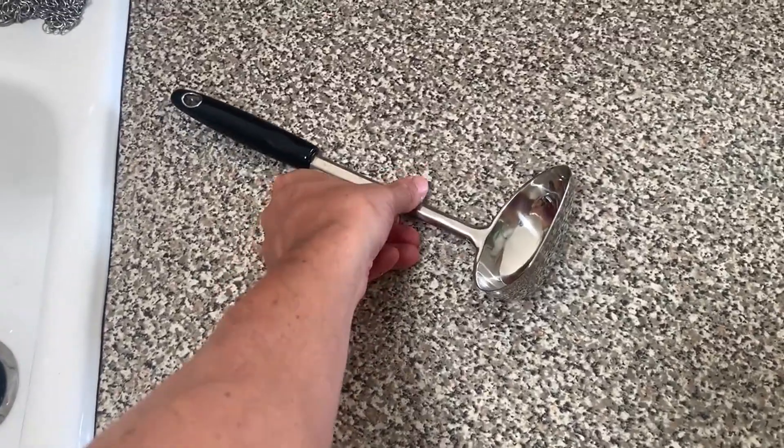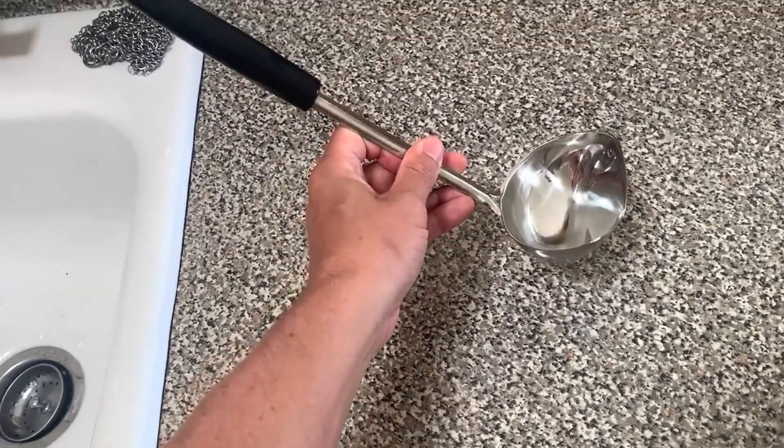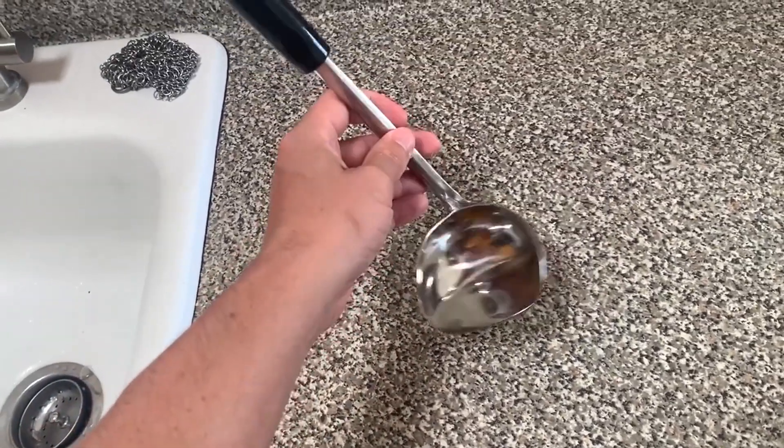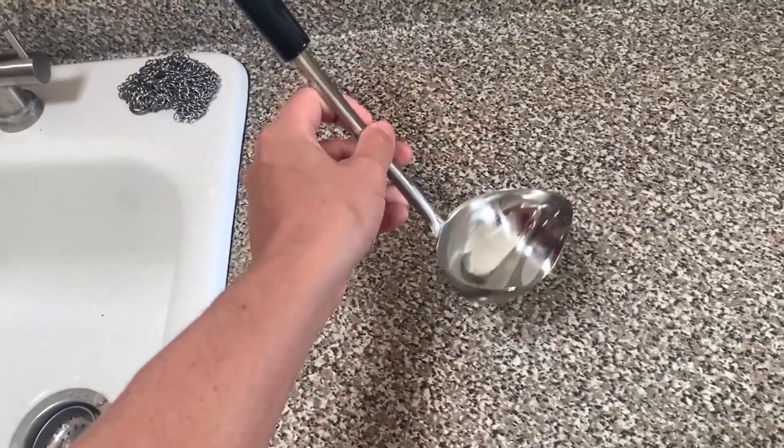Let's talk about this ladle. I'm going to give you my pro and con experience with this thing. We love it. It's a really great ladle. I've had a lot of ladles throughout the years and this one is fantastic.